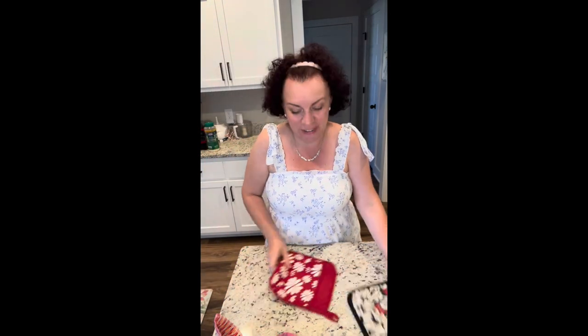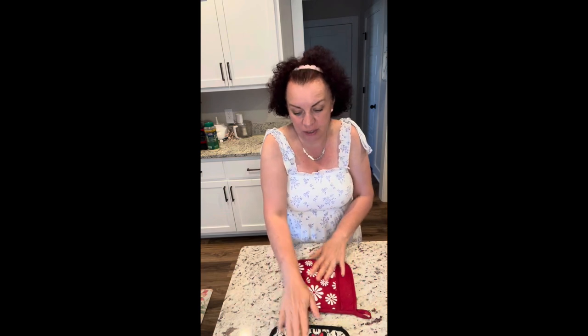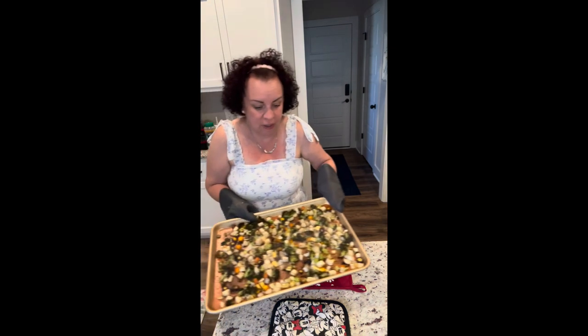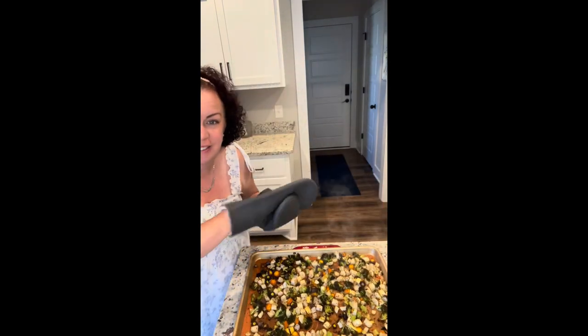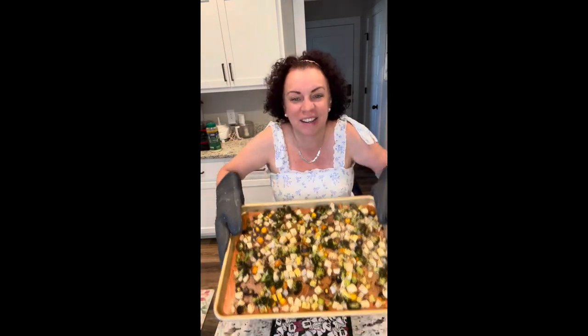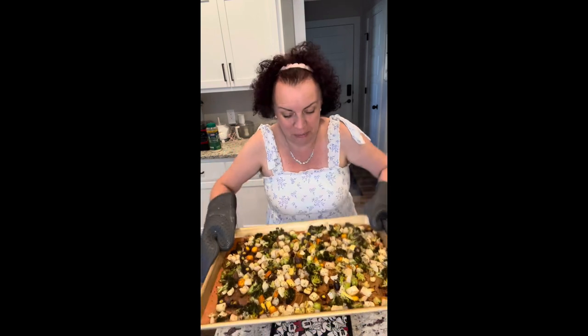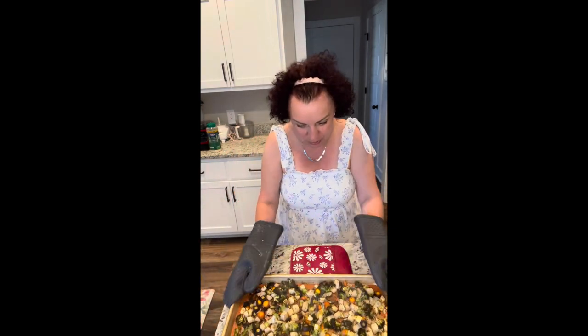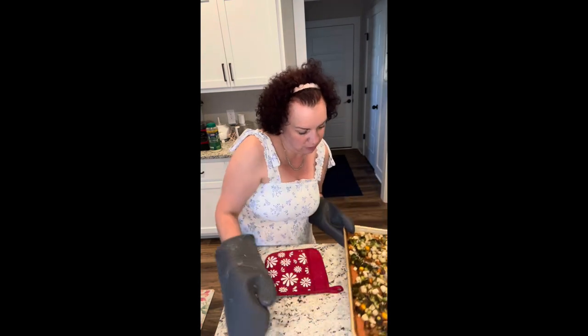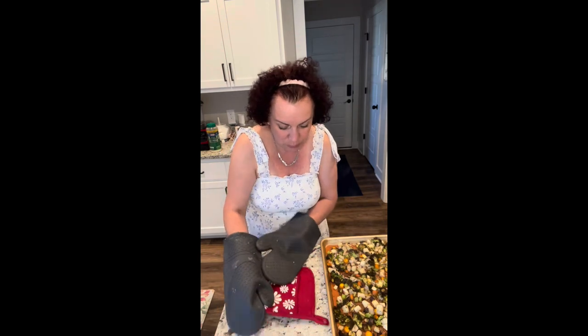Dinner is done! I'm pulling everything out. I'm going to sprinkle some parmesan on everything and finish it up. Look at those roasted veggies — they look absolutely amazing. And now let's pull out our fish.